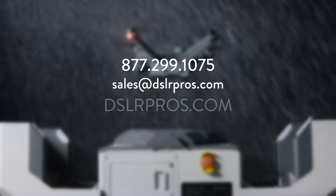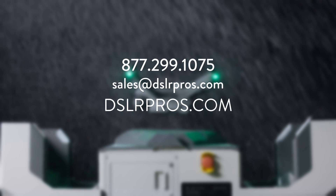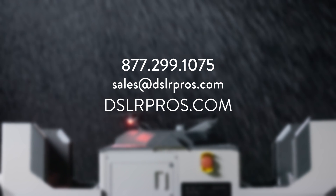As you can see, the Dock 2 is an incredible solution for rapid deployment, remote flights, and completely autonomous workflows. If you have any questions at all, just give us a call, email us, or visit us at DSLRPros.com for the latest info and pricing.